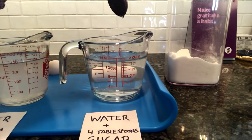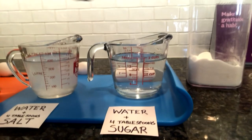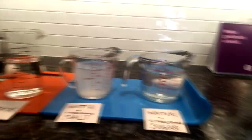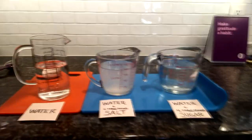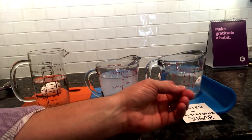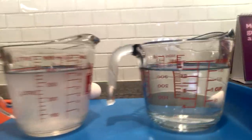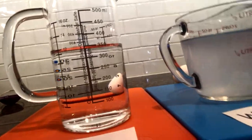It looks like my salt and sugar have both been dissolved. You can actually see there's a difference — my water and sugar solution is clear, but my salt and water is cloudy, and of course my regular water is also clear.